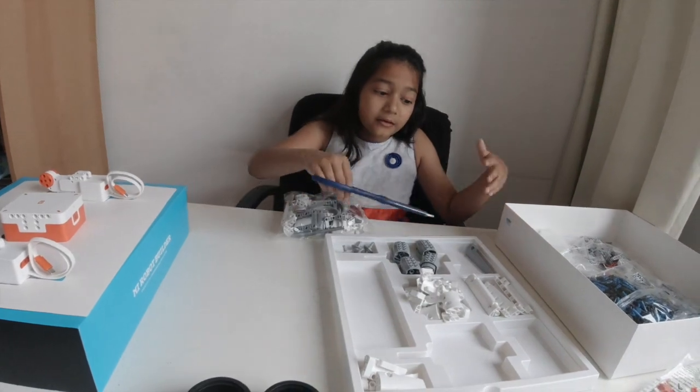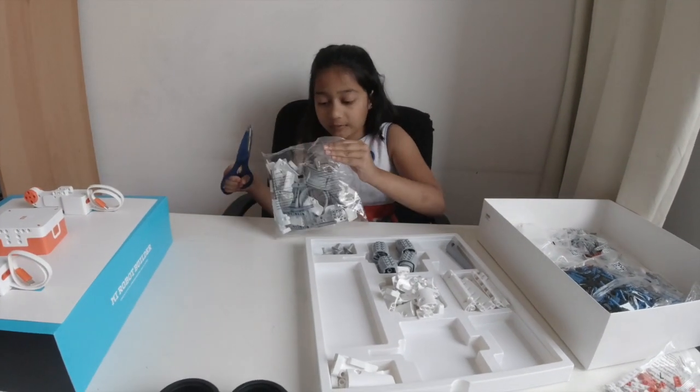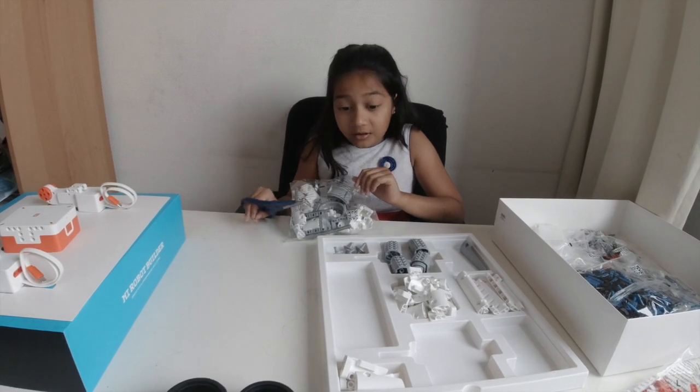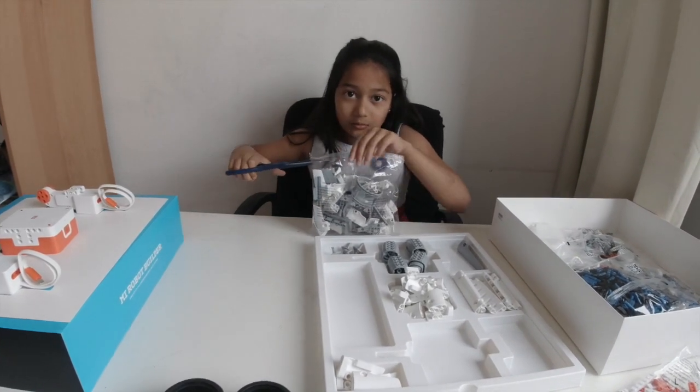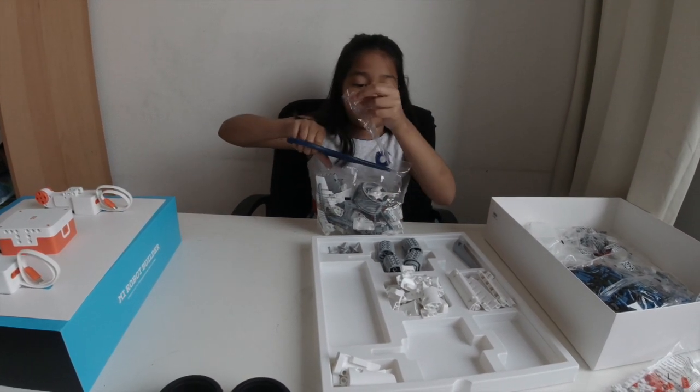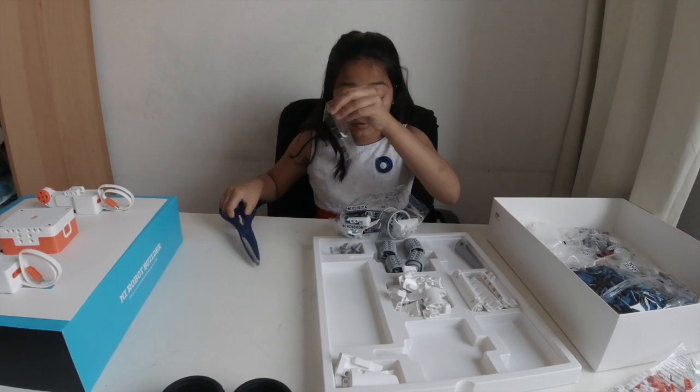Okay, as you can see the first bag is done! I'm going on to the second bag, third bag, fourth bag. As long as there aren't too many small bags, I think we can finish the building in this video.